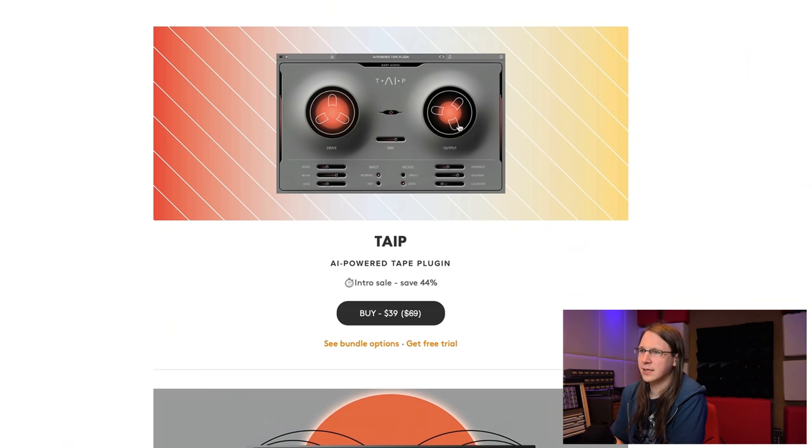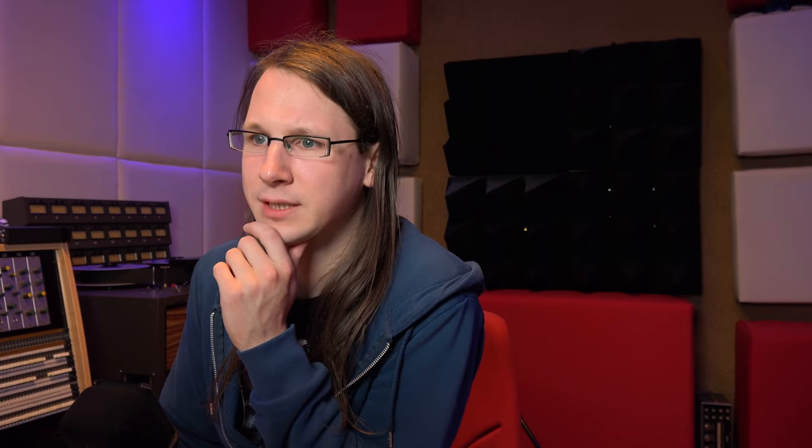It's 44% off. It actually looks like a cassette tape, which yes, I'm old enough to know what it is. Let's see what they say: 'Warm up your sound — tape recordings have a musical quality that digital mixes often lack.' I mean, if you just record on tape it's already better than if you have a fully mixed song.